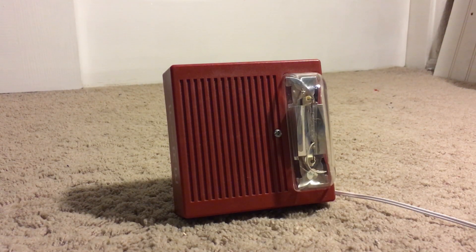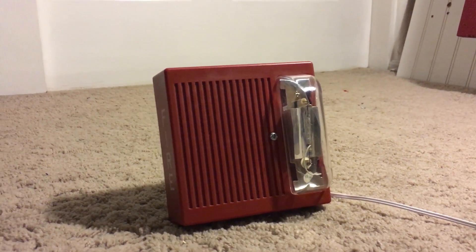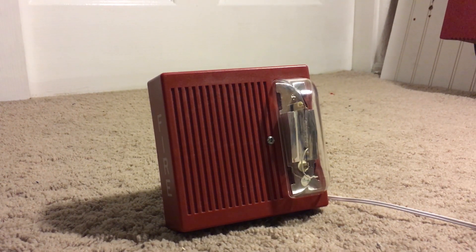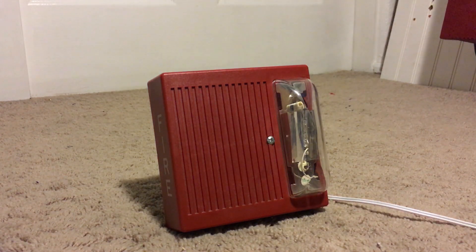This is a test of the Wheelock AS241575, first generation. As you can see by the side, there's a better view of it.